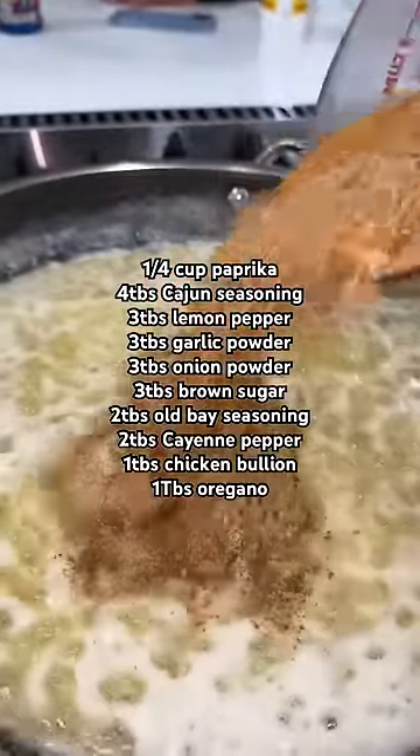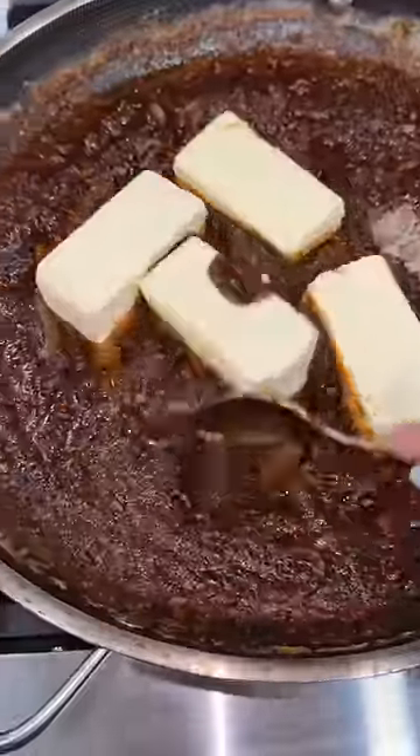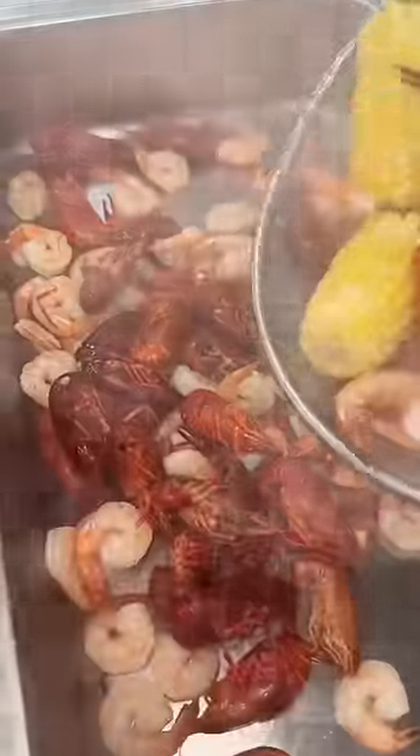Then I added two heads of minced garlic, half an onion that I sliced, and our spices. Toasted this for a little bit before realizing that we need more butter, so I'm going to add one more pound. Once everything is nice and melted, I'm going to add one cup of lemon juice and then four cups of the broth we used to cook all of our seafood.